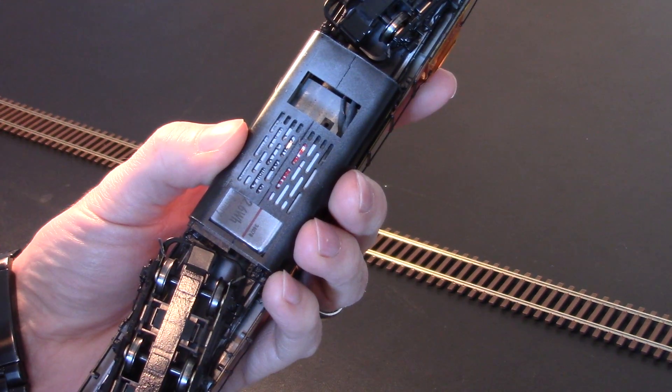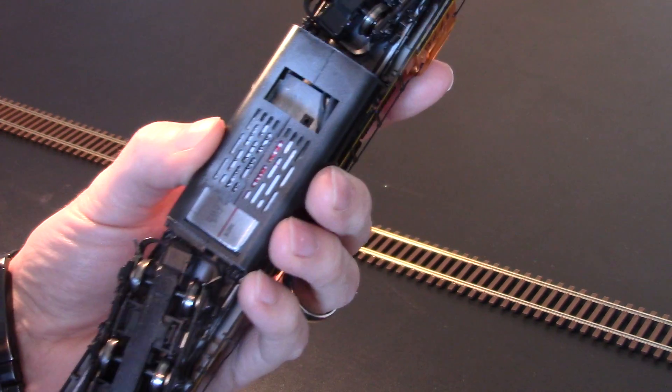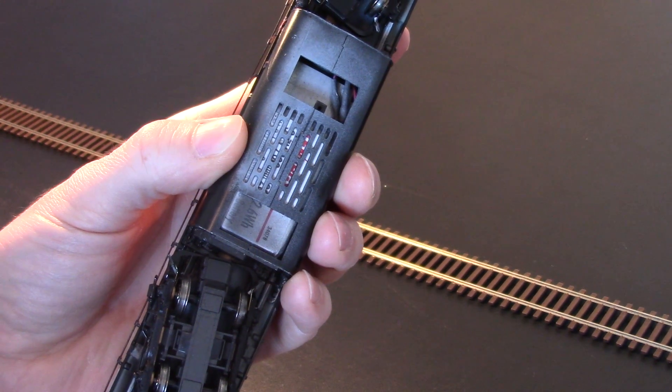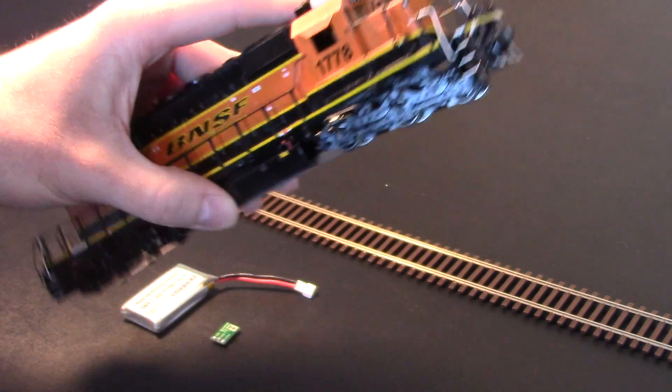In this particular locomotive, this is where the speaker would have been mounted — that was all removed. You can see the two wires up there that connect to the battery. Those then run up through the frame, up around the motor and then to the top.